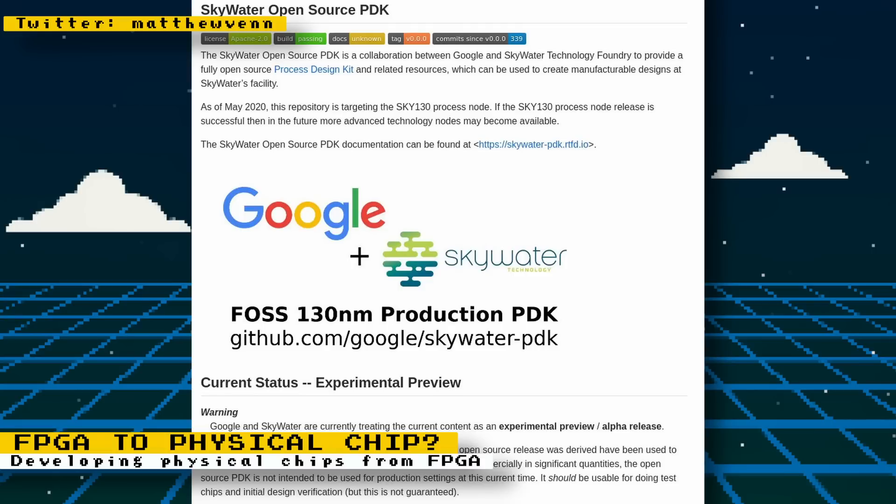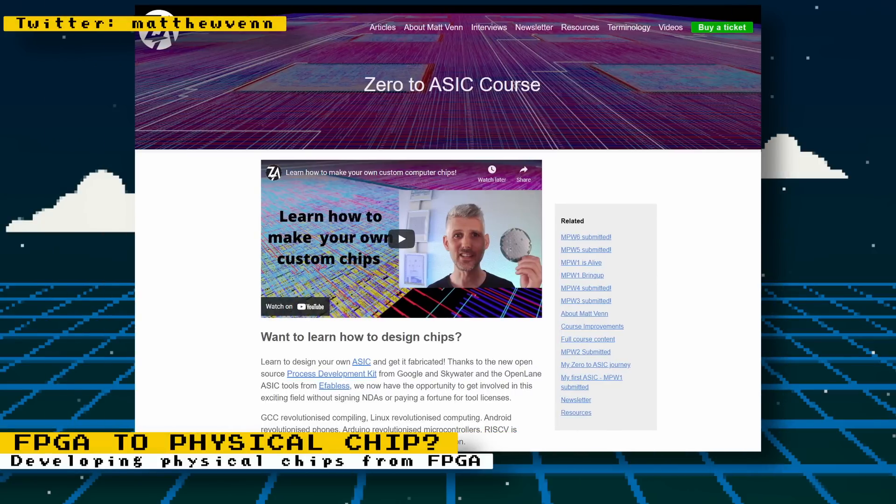If ever in the future manufacturing for old computer chips becomes accessible to the average consumer, we basically guarantee that these old consoles, arcades, and computers will never die. Matthew also has a course that teaches everything you need to design your own ASIC. You can even receive a physical ASIC that you designed at the end of the course. No digital design experience is necessary, and the possibility of getting a chip made is not guaranteed because physical chips are sponsored by Google through a lottery system.